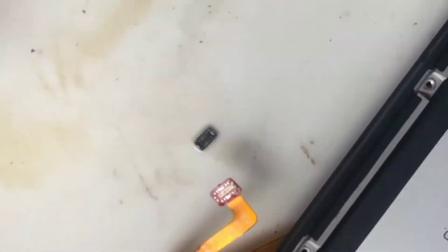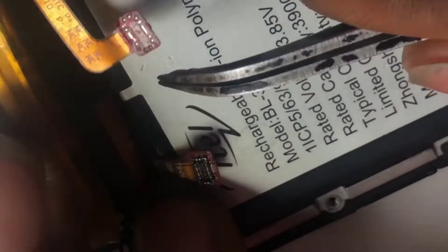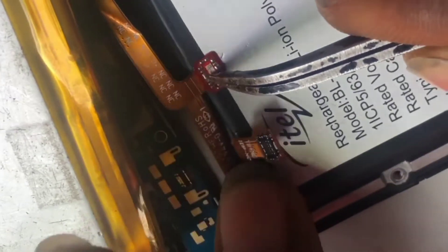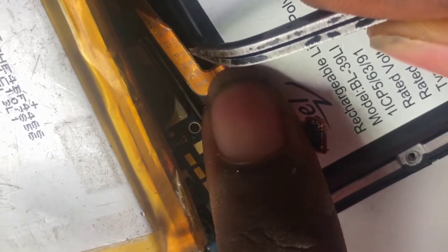If you want to jumper — I'm using another to illustrate — this BSI that is here, you can easily jumper it from here to the negative side or directly to the board. This is your negative terminal — these two legs are short, they are together. From this polarity, the upper side is B-plus and the lower side is B-minus. So this is your positive and this is negative; you can get your positive here and your negative here.